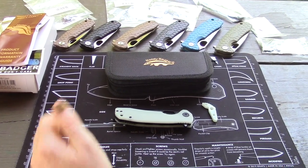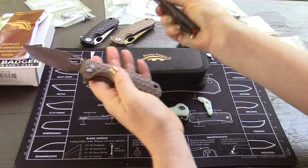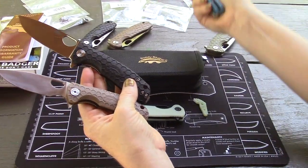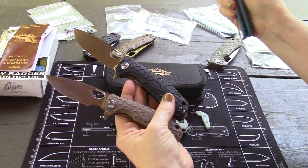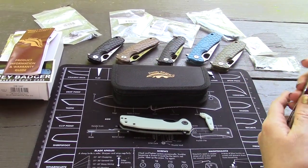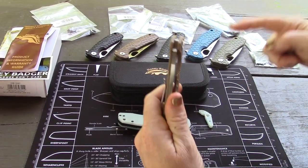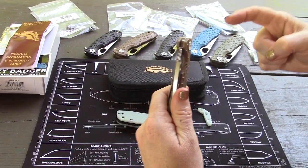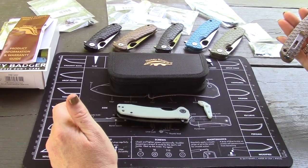They started out in the 30 to 40 dollar range. You can recognize these - we've had them on the channel a few times. Small, medium, large - three different sizes. Something like five different blade shapes: a drop point, a tanto, the leaf shape, the worn cleaver, the claw, and the hook.